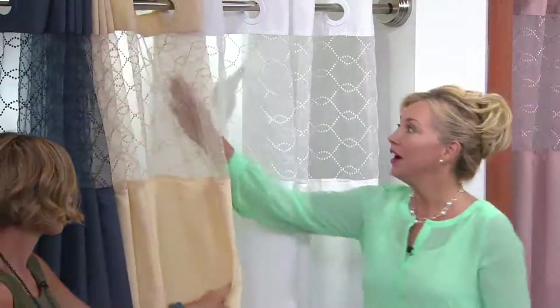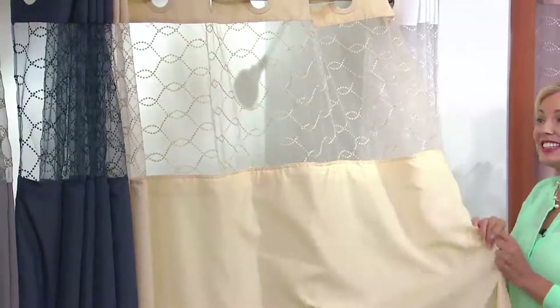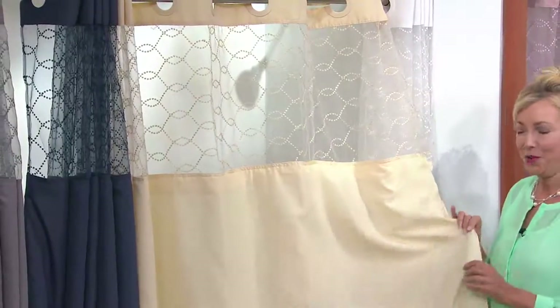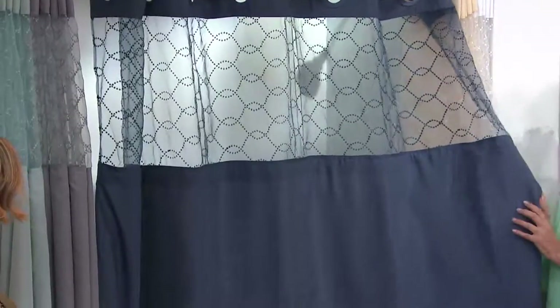Real crisp white. Sometimes this is hard to find — it's a true white. Now if you have a little bit more of a beige, you might want to go with the vanilla. Vanilla has a little bit of a gold undertone. Really pretty. And then indigo blue — this is the drama right here.